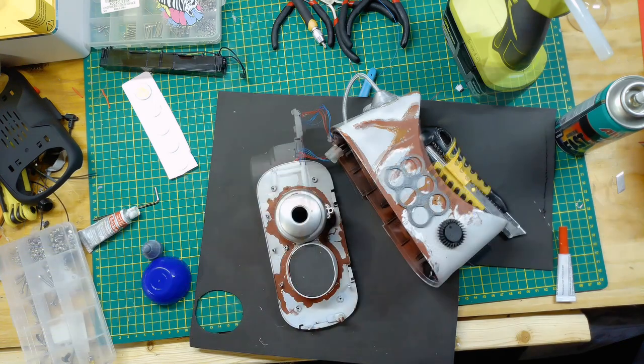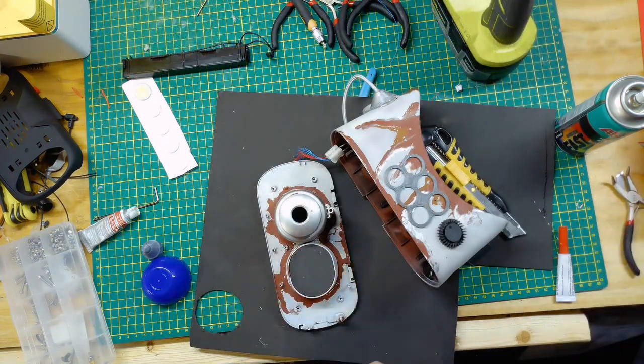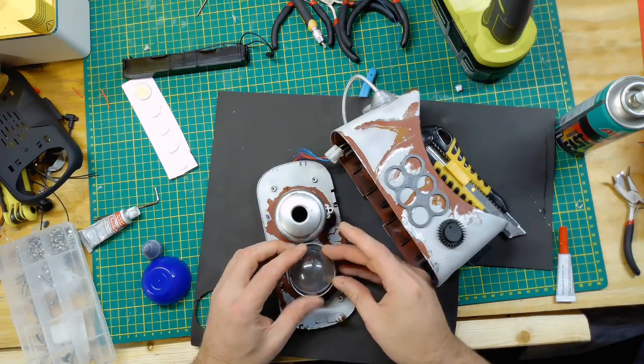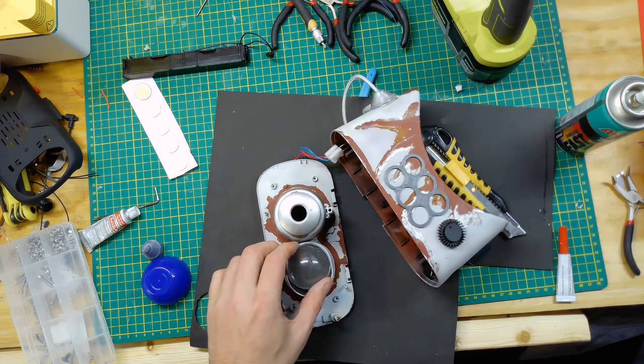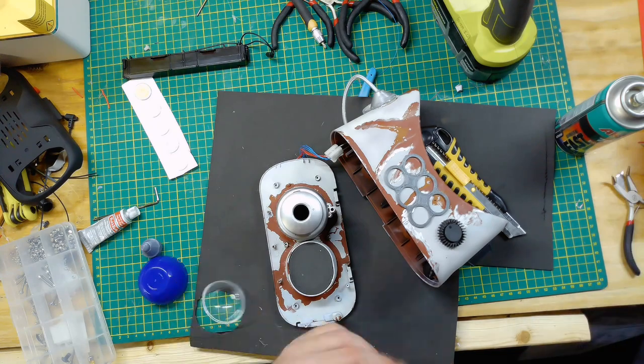This is one half of a Christmas bulb. I could have pushed it to one side or the other — I decided to push it to the inside. A little bit of super glue to hold it in place.